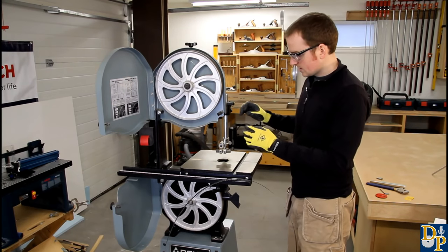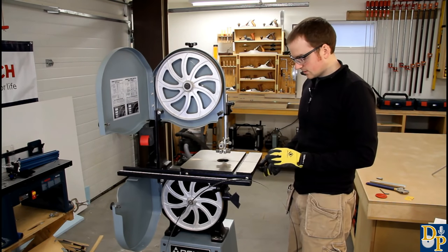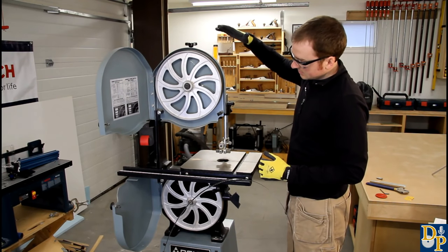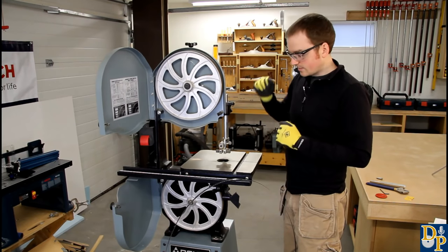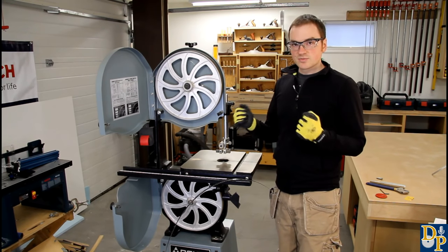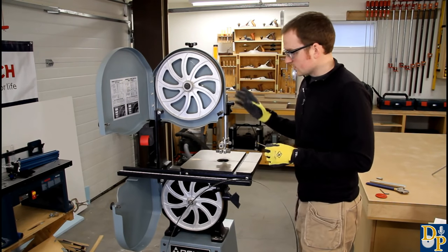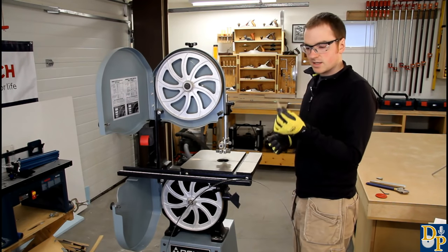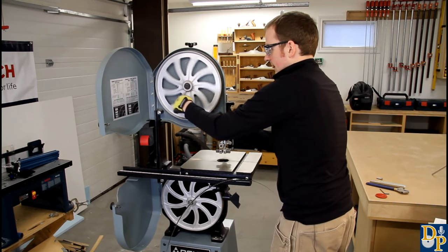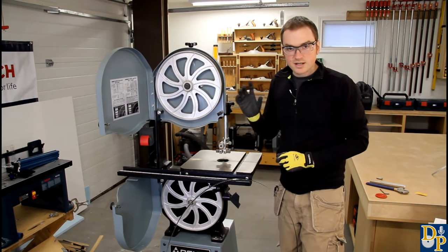For the installation, you want to make sure that all your guides are backed off completely and your throat plate is taken out. Depending on the bandsaw model, make sure the pin or whatever holds the table together at the slot is removed as well. You also want to make sure that your tension is completely backed off so that the wheels are as close together as they can possibly be. I always wear gloves and safety glasses because there's a bit of a spring to bandsaw blades. Before you put the blade on, make sure the wheels are clean - just take a little piece of 220 grit sandpaper, hold it on the wheel and rotate it around by hand to clean off any accumulated sawdust.